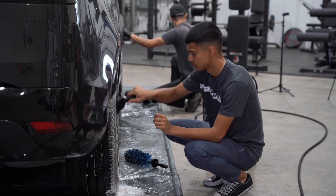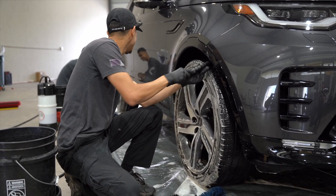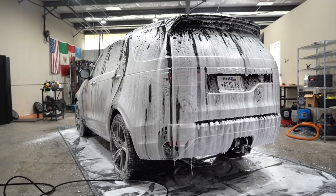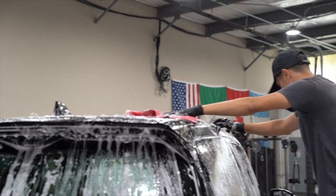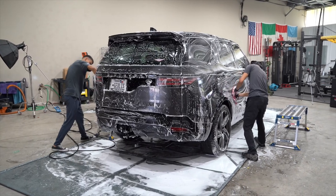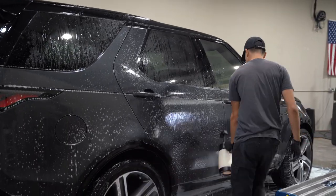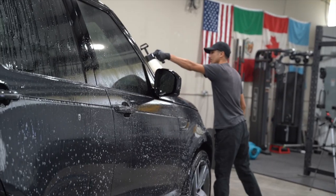When it comes to corrections and coatings, we want to get through the prep process as fast as we can without skipping any steps, because the main part we need to focus on is the correction, polishing, and installing the coating. The prep process of removing contaminants and making sure everything is set before the correction is important, but the biggest part of the entire process is getting the swirls removed, panel prepping to make sure there's no oils, and then installing the coating. On all these detail breakdowns, we move through the prep process pretty quickly.